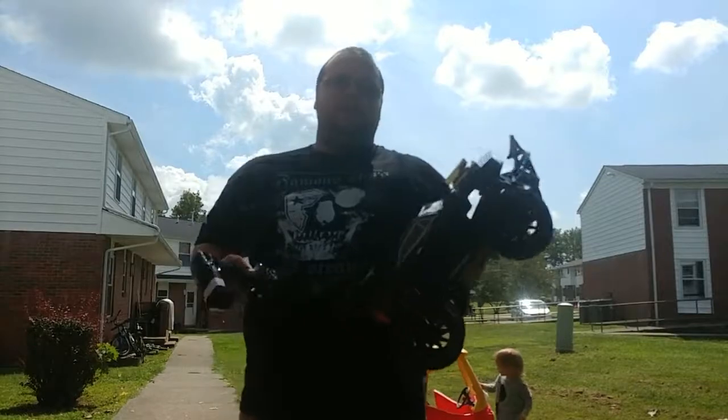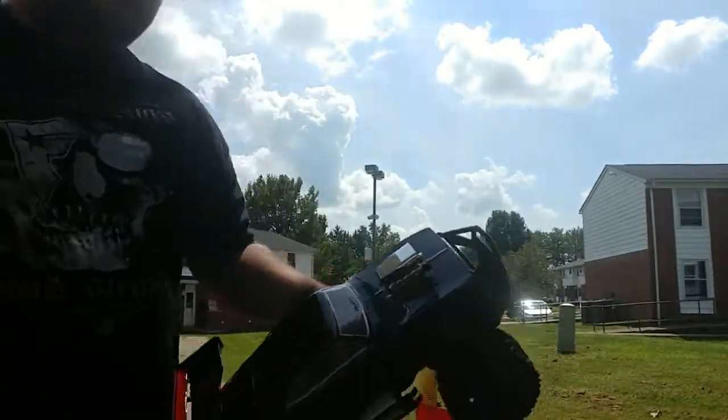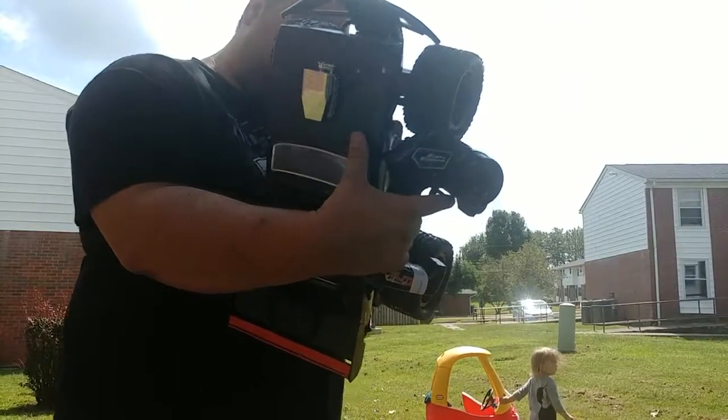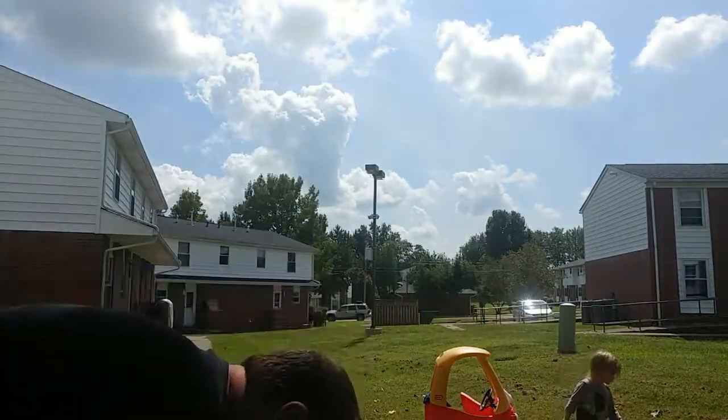Alright guys, out for the test drive. Going to sync it up.